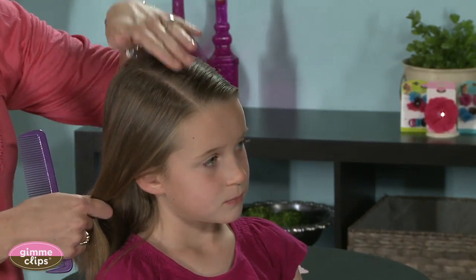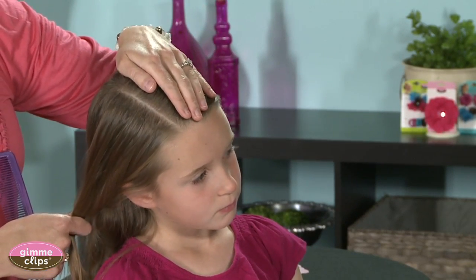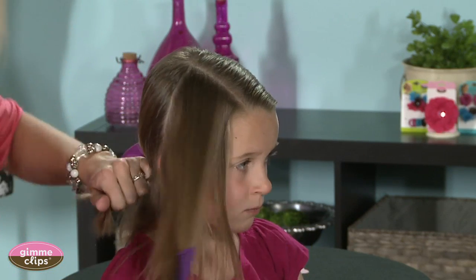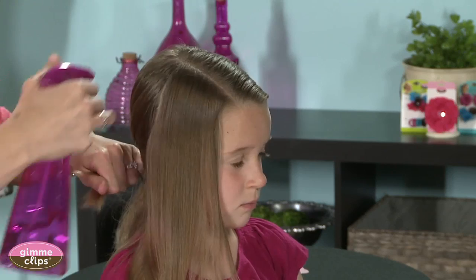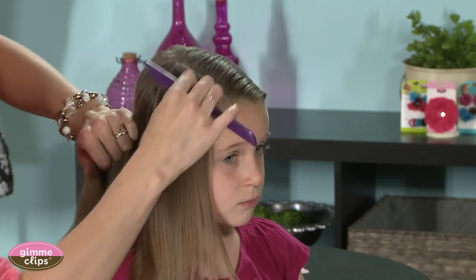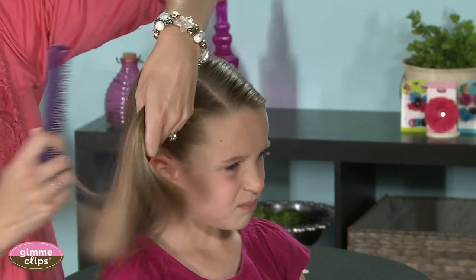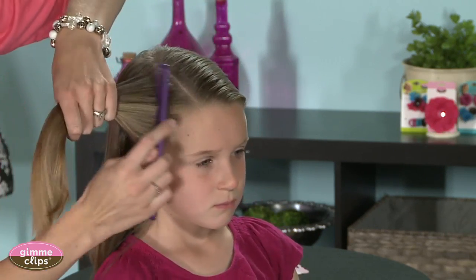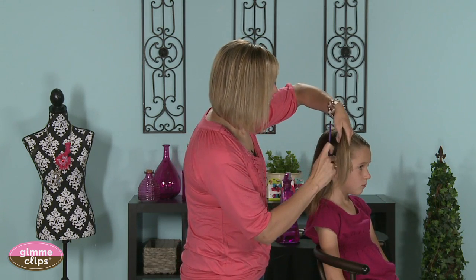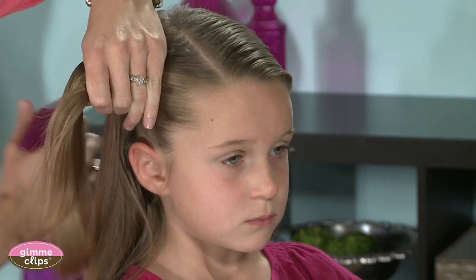I like to part on an uneven center part, so I've gone on the right side and already parted it, and then I will part from that down to the ear. I also like to use a bit of water to keep the flyaways and wispy hairs down. I'll part that out and then smooth the hair back a bit — really the key to making this look clean and crisp is the water.